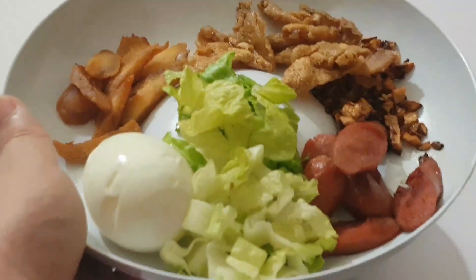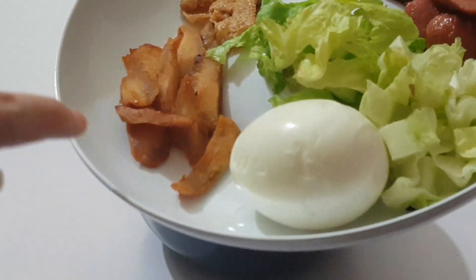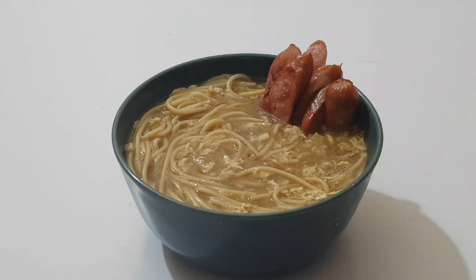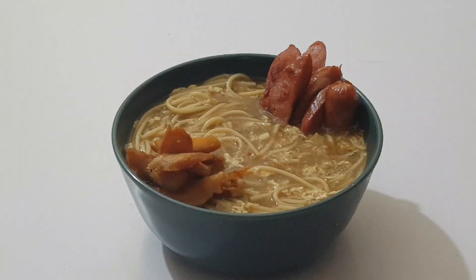Ito yung mga pinirito nating hotdog, wild egg, yung chicken skin, bawang, saka yung chicken. (These are the fried hotdog, fried egg, chicken skin, garlic, and chicken.) Para may dessert — bago mukhaing mas masarap. Chicken skin — crispy.